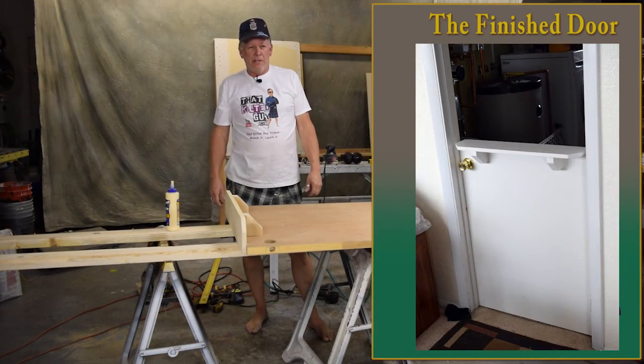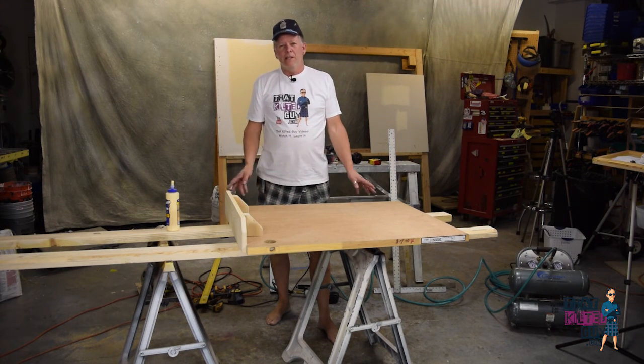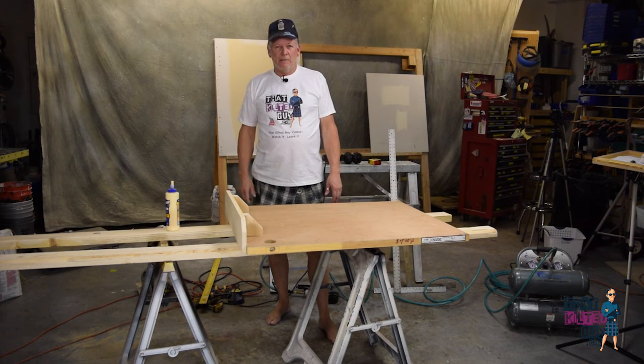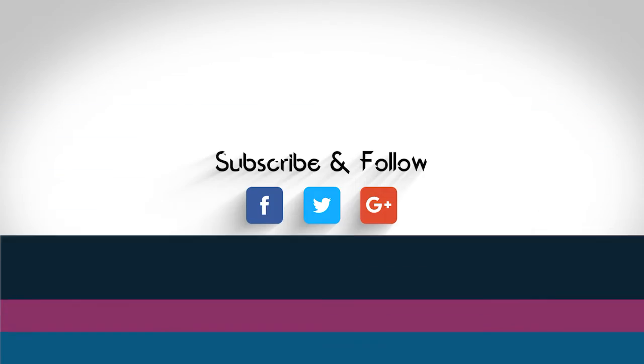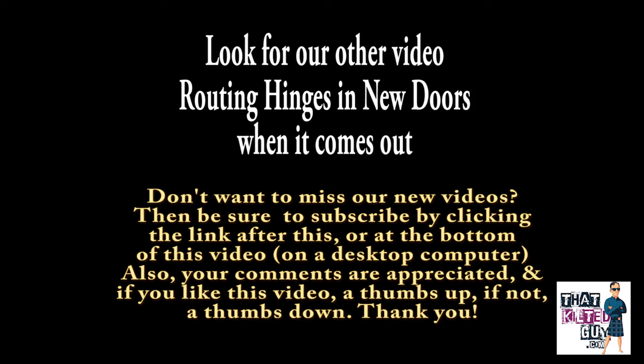That basically does it for this, except we have one last step you may or may not have. If you have three hinges you might have got lucky and have two right here, but this one has none — the door that was in there only had one on the top and one on the bottom. So in that case we're going to have to rout some hinges in here, and if you're following along we're going to do that next. See you next time.